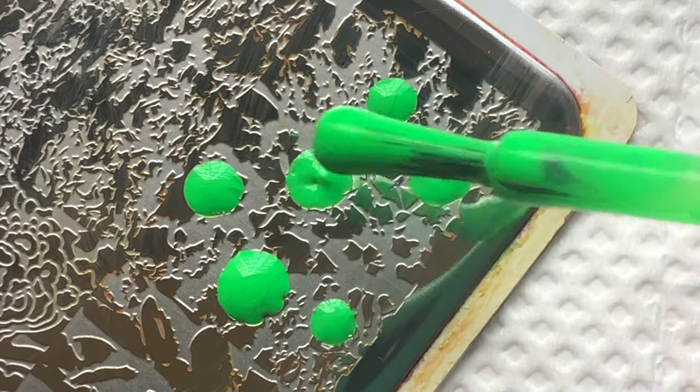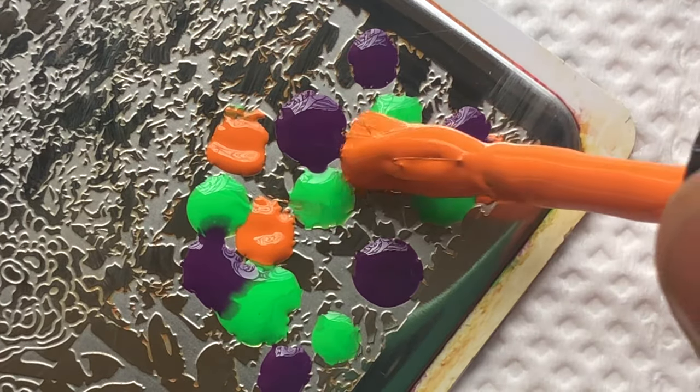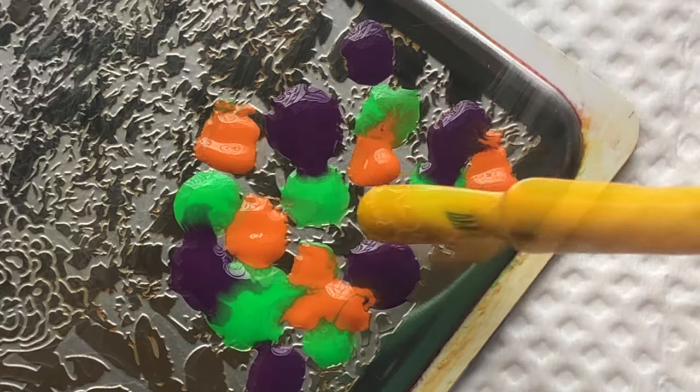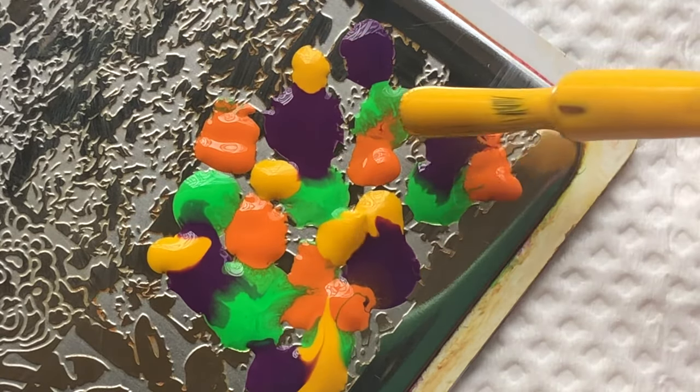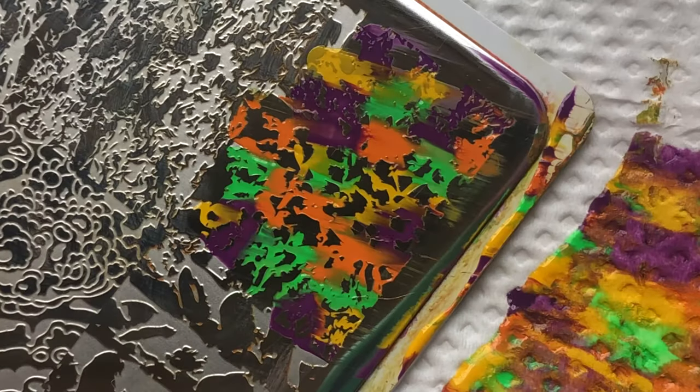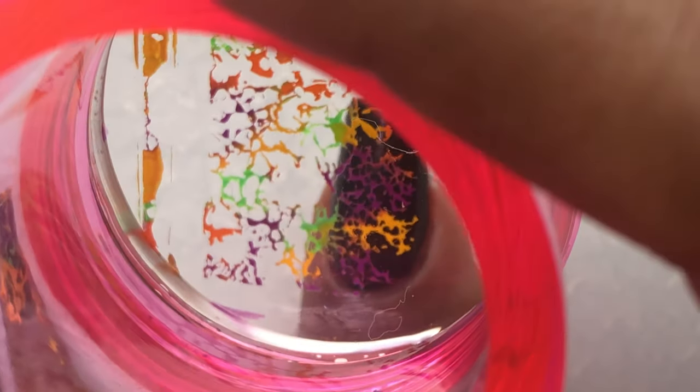I'll be applying all the polishes randomly onto the image and then do just one scrape, because if we do multiple scrapes the colors will get merged together and you won't get those colors popping separately. I mean, the purple or the orange won't stand out individually if you do more than one scrape. Now I've got the image on the stamper and I'm placing it onto my nail.